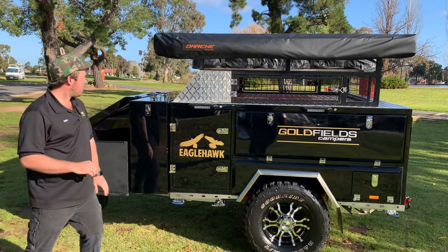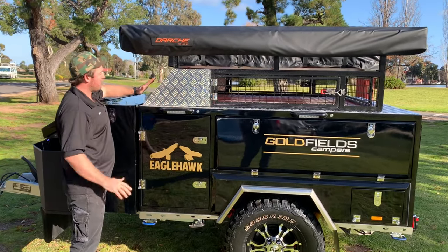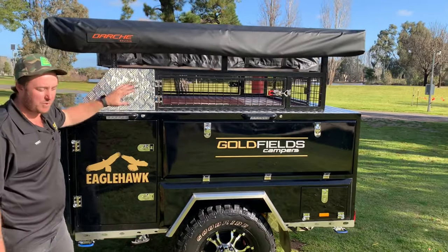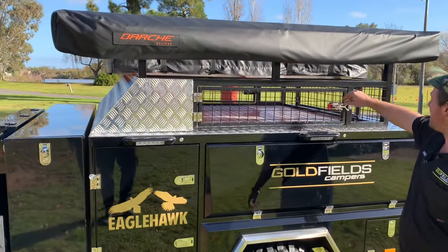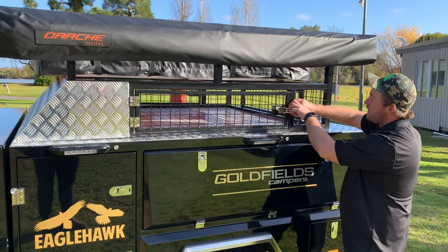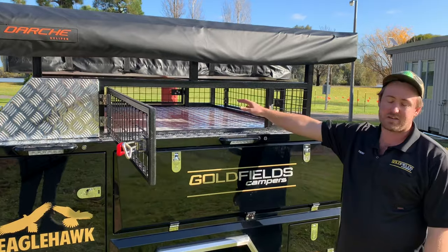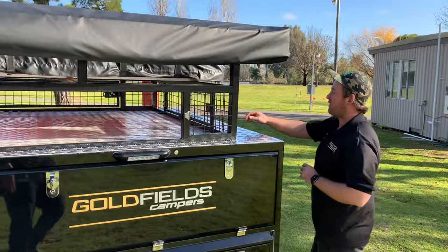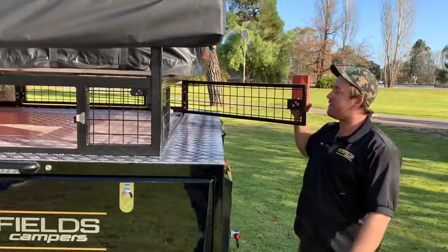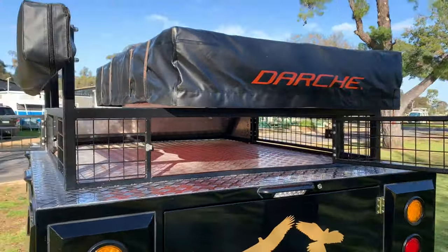Moving on to the top storage now. We do have a little top storage here. There's a wind brake, so if it starts raining your gear won't get saturated while it's in there. Nice, simple unclip access point — you can store chairs, or whatever you want in there. Anything that can handle a little bit of rain, go for it. There's also a rear storage carry-out access point, and then another one on the other side.